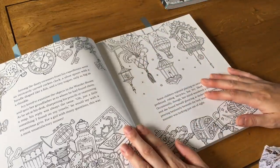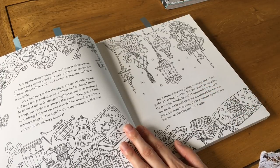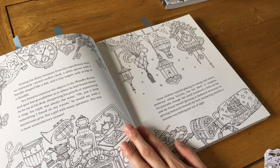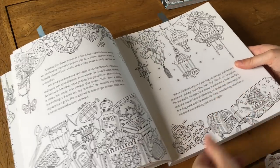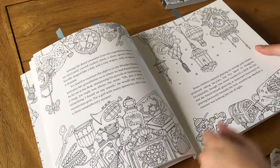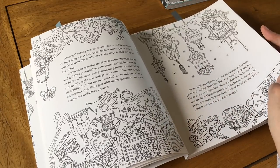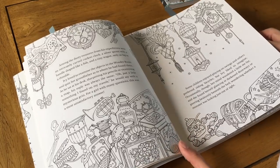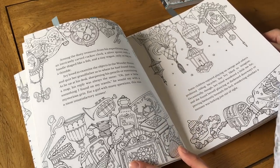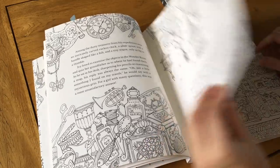Sometimes I finish a coloring session and have an hour before bed and want to color something small rather than start a whole big project. I can look through and find a small picture. The pictures relate to the story, but that doesn't mean you have to color them according to the story — if the story says a gem was blue, you can make it whatever color you want.